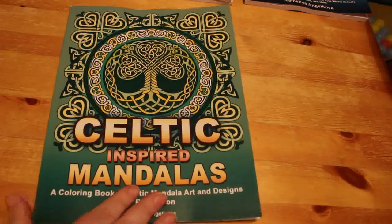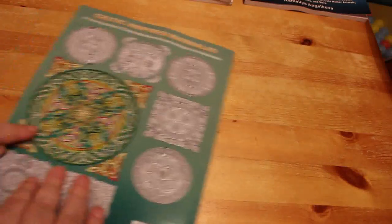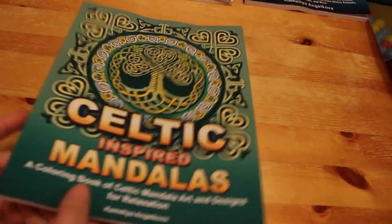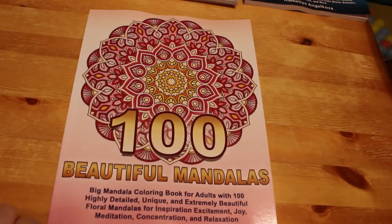I also got Celtic Inspired Mandalas, again by Camellia Angelkova. Sometimes in the evening it's just nice to sit and colour a mandala, get some markers and felt pens out, and just have a quick go. In the new year I'm trying to colour in every book I've got. The next one I bought was 100 Beautiful Mandalas by Camellia Angelkova — as you can see it's been quite a Camellia Angelkova month.